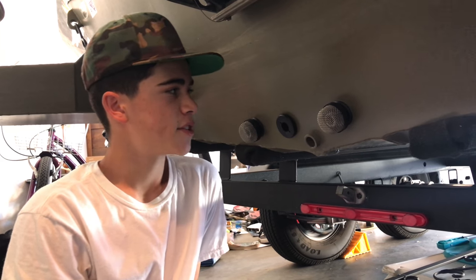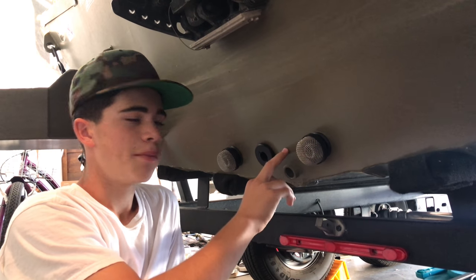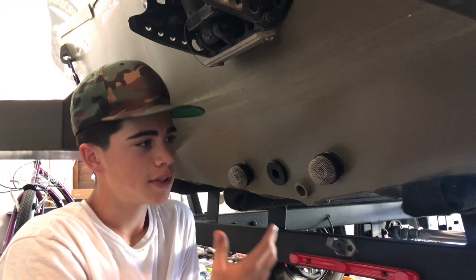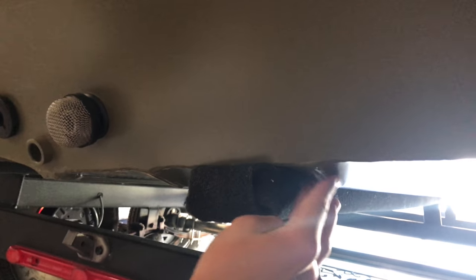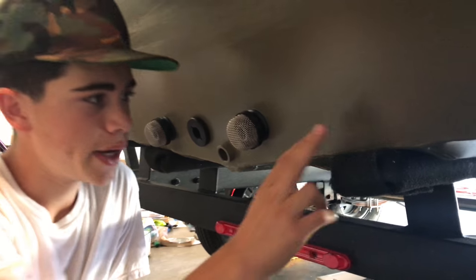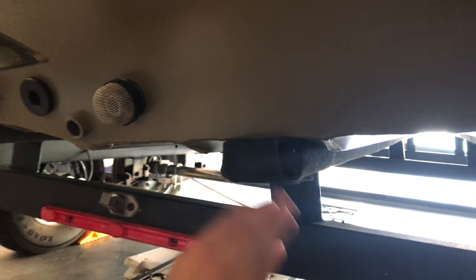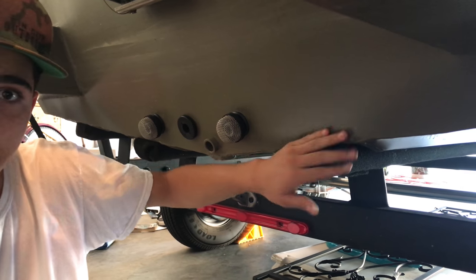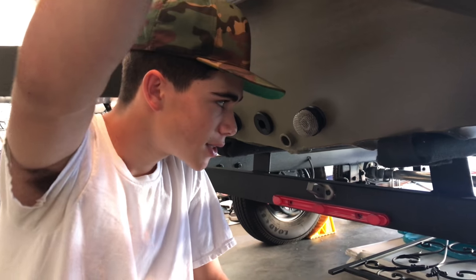Finding a spot to put the transducer on our flat bottom boat is pretty hard. You never want to put it behind the motor because when you're moving, too many bubbles are created and you won't get an accurate reading. Behind these grooves right here you don't want it directly behind one of these either — it creates bubbles and that's not what you want. We actually want to put it right here, but the problem is this piece of wood is here, so we're going to cut 4 inches off of it, put the carpet back over it, and put the transducer there. It's a lot more work than we thought.